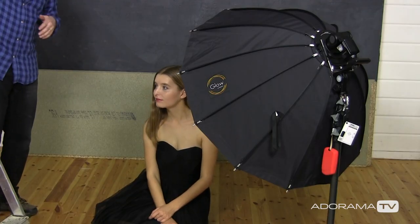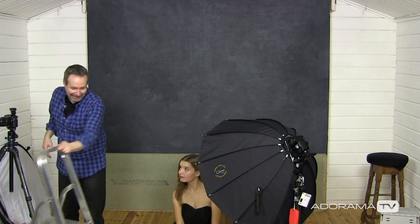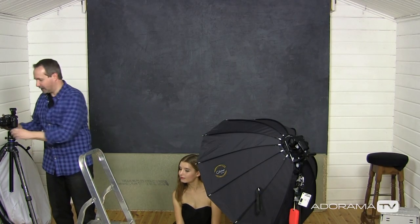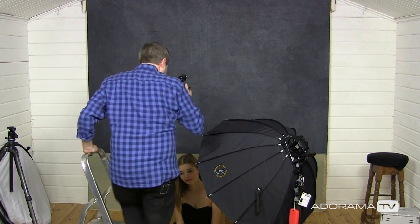There's another way you can use posing and that's to get yourself elevated compared to your model, shooting down onto them. Because I have a fairly small studio, we got Jade to sit down on the floor and I need my ladder just to get myself a little bit taller. We've moved the light around as well, and hopefully this should give us a nice shallow depth of field shot. Let's give this a whirl.